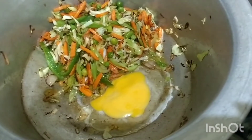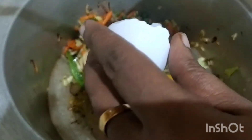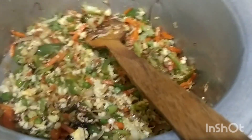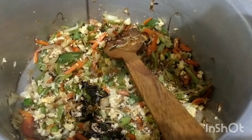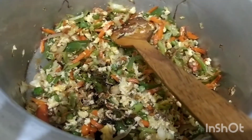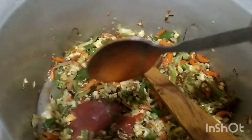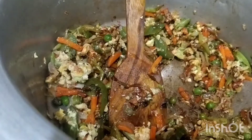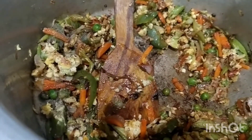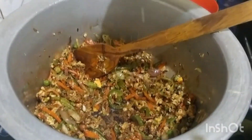I am going to add the egg to the pan. I am going to add 2 eggs. Add a spoon of soy sauce and 2 spoons. Add tomato sauce, 1 spoon, and add white pepper powder.